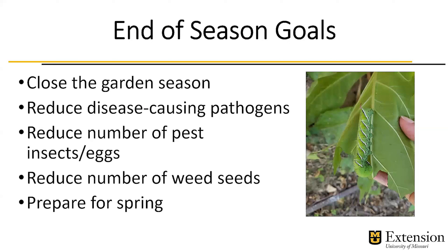When we get to the end of the season, we want to think about closing out the garden and getting everything prepped. Part of the goals of doing that is to reduce disease-causing pathogens, reduce the number of insects and eggs, reduce the number of weed seeds, and also think about spring preparation.